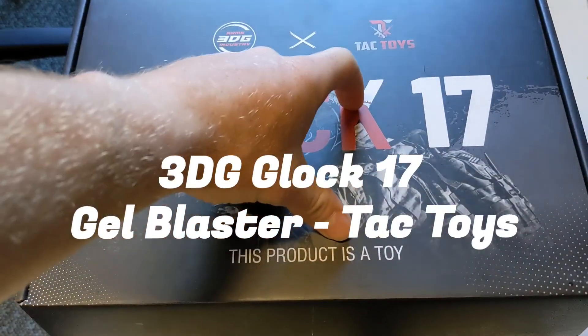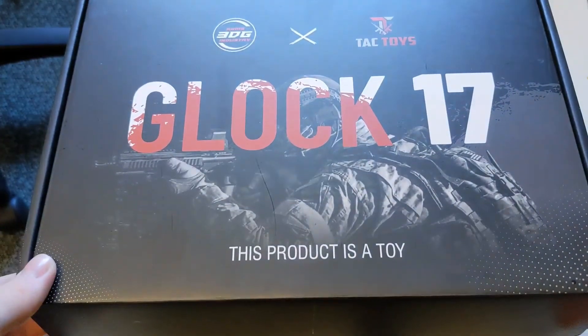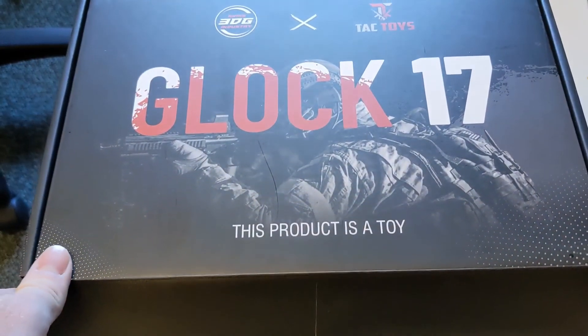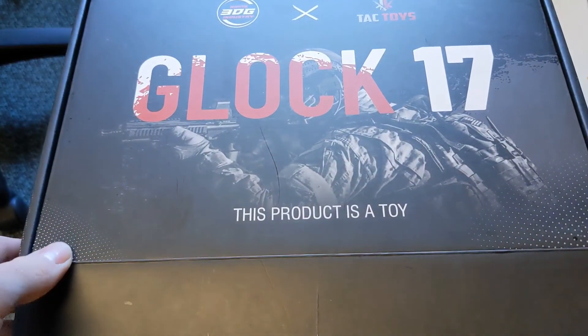Today I'll be bringing you the Glock 17 3DG. This is from TAC Toys, as you can see. This product is a toy, just remember that. Don't take it outside, don't do anything silly with it.